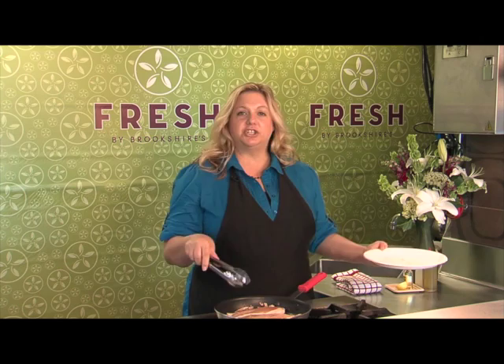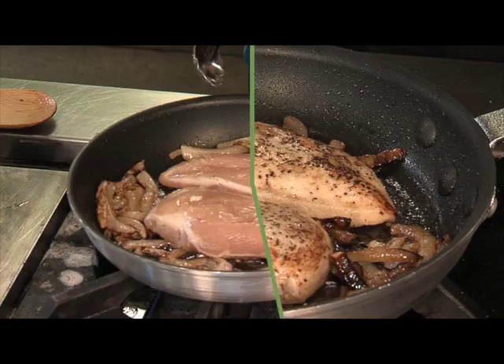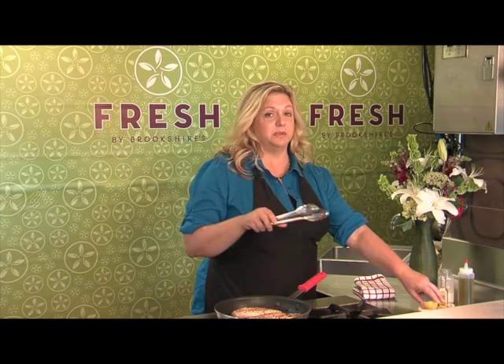You want to get the chicken nice and brown on both sides, and then we're going to put together a sauce. This is a tequila cream sauce, so this is a really great recipe and it's big on flavor. We've got our chicken browning, I turned it over, we got some really nice color on the top, and now I'm going to start putting our sauce in.